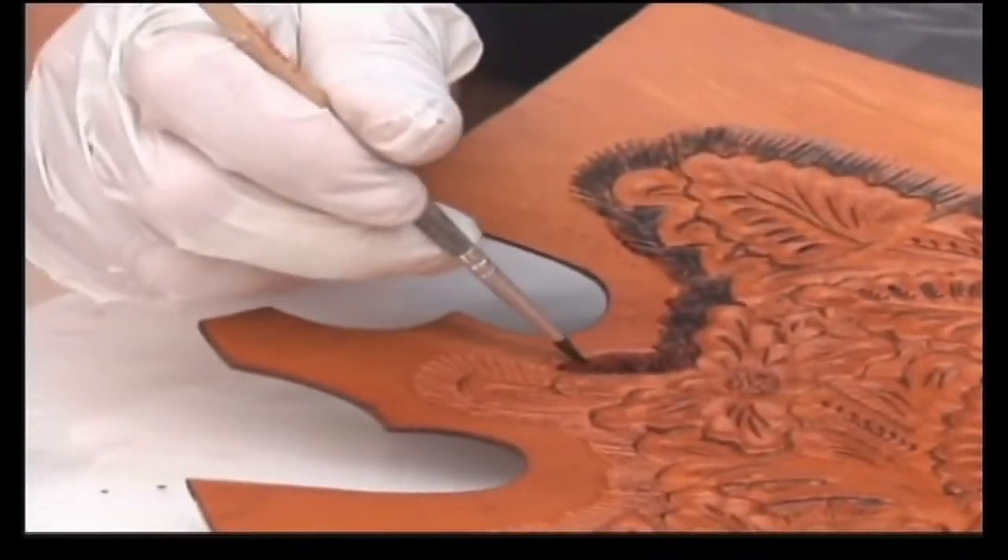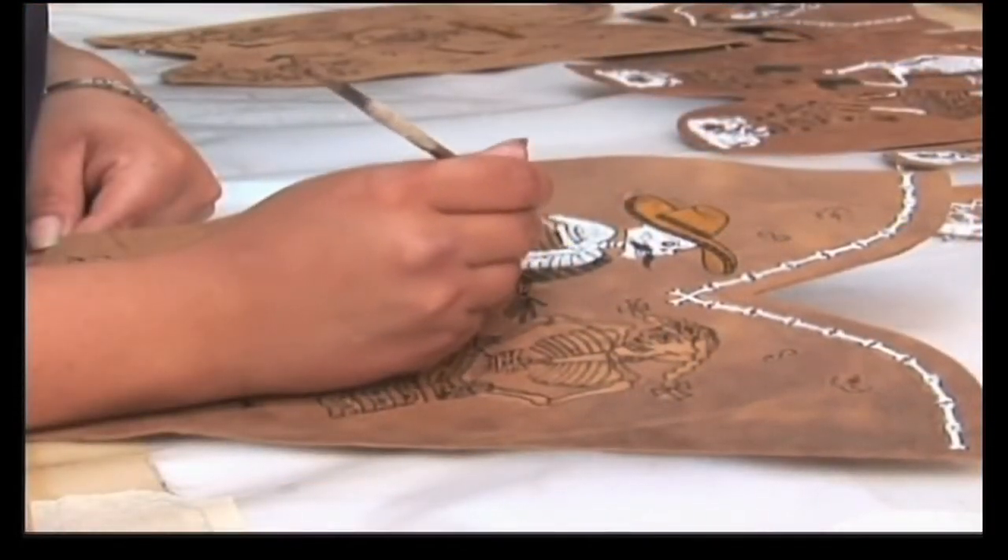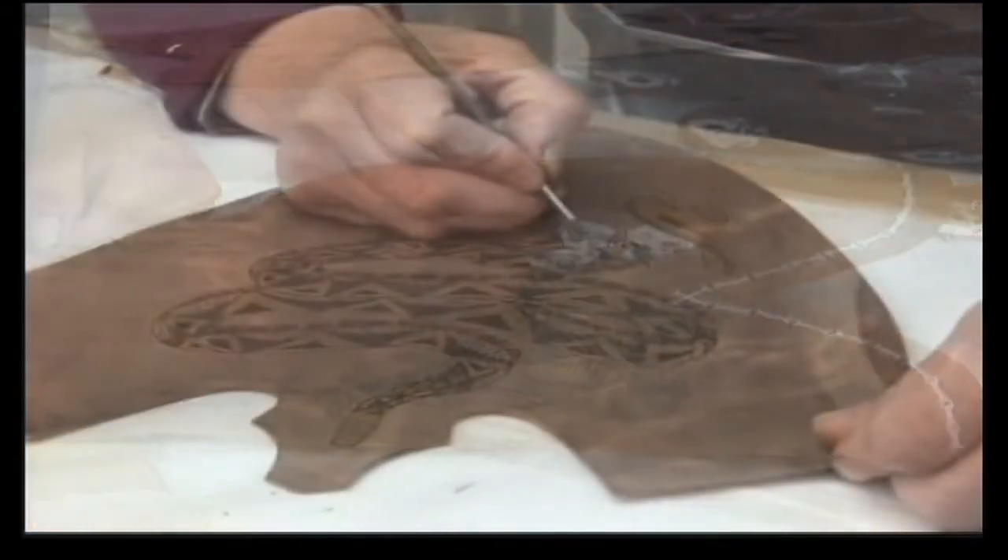Once the design is brought to life, the finishing process begins. This includes touching up, hand painting, and shading to bring out the colors and tonalities.